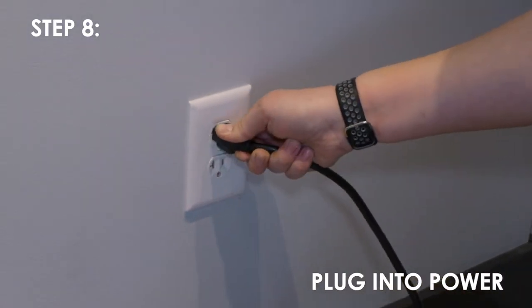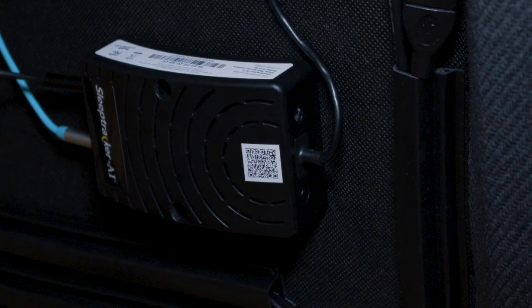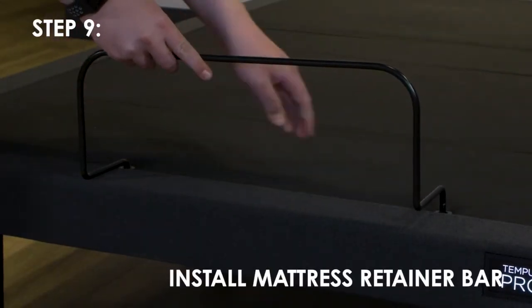Plug the power cord into a power source. A surge protector is recommended but not provided. Confirm that the LED on the black Tempur SleepTracker AI processor is blinking green. This may take up to 90 seconds after connecting power to the base. This indicates that the processor is powered up and ready to connect to a Wi-Fi network.